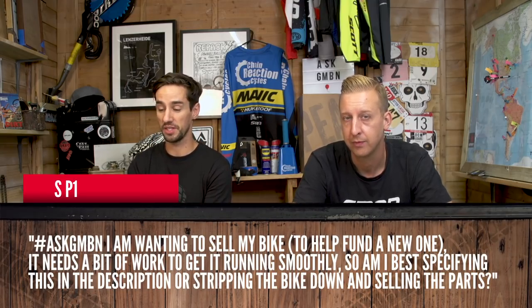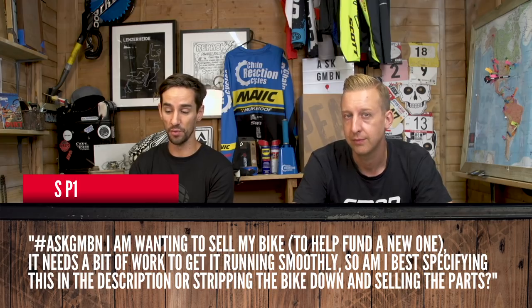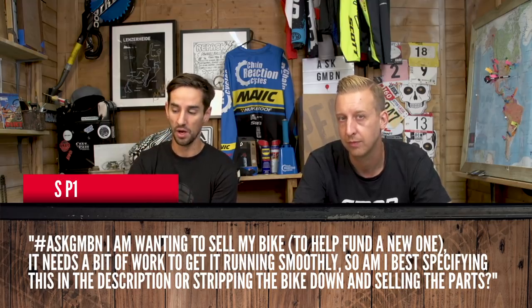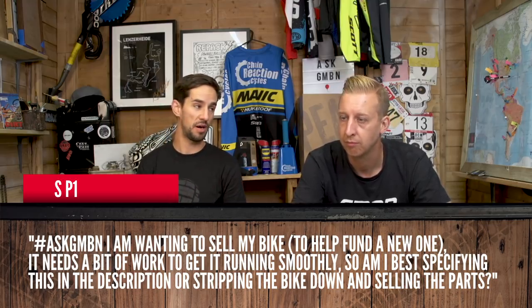SP1 says: I wanted to sell my bike to help fund a new one. It needs a bit of work to get it running smoothly. Should I specify this in the description when selling it, or strip the bike down and sell the parts? If you want a fast sale, give your bike a good clean and a once-over, and just be honest about it in the description. If you've got any scratches, just tell people — it's a bike, they get ridden. You'll get a quicker, more honest, faster sale and make a bit of cash. You can sometimes make more money stripping it down, but selling slightly worn parts is more difficult, so you might be better off selling it as one if it's an older bike. Just be straight up, get a shot of it, get a new bike.